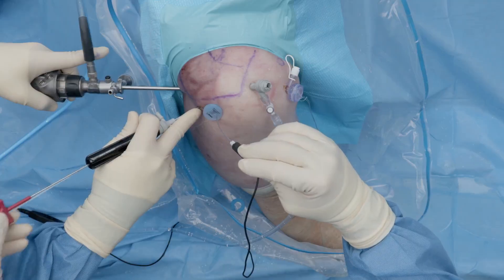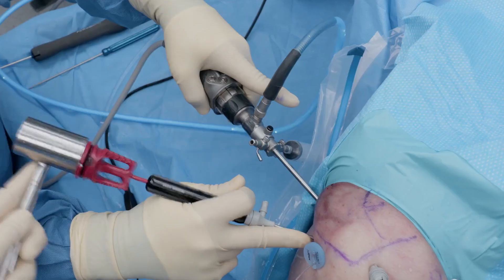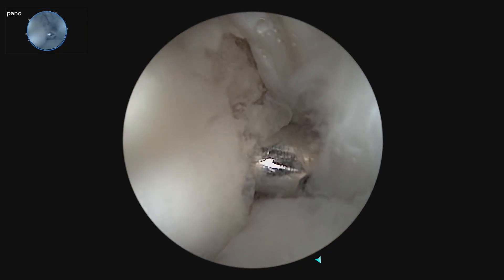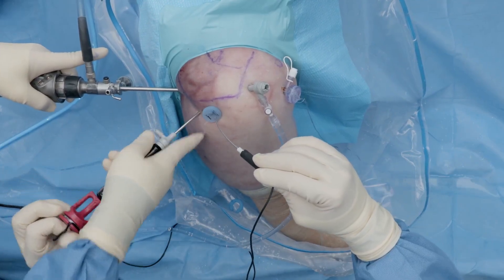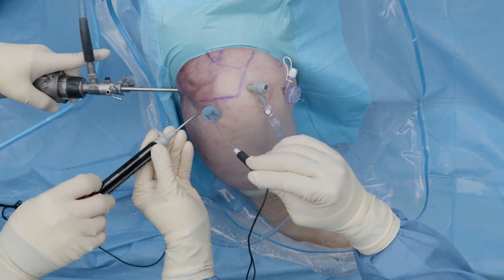After drilling, we insert the anchor and mallet it in flush. After malleting it in, we make sure it's well seated, remove the rubber grommet, and remove the anchor driver.